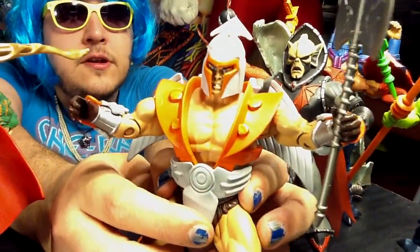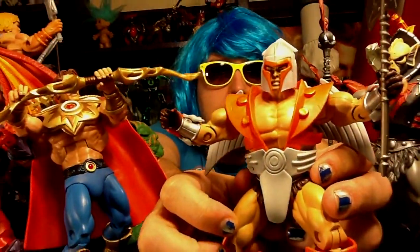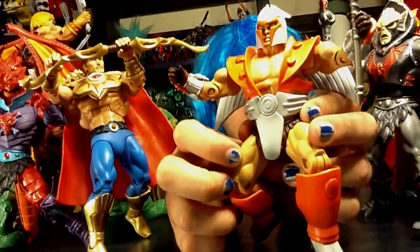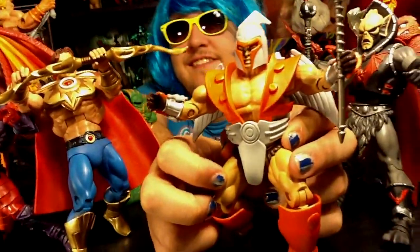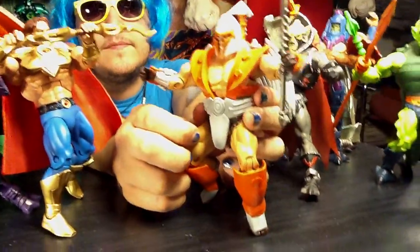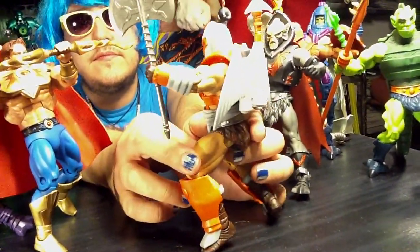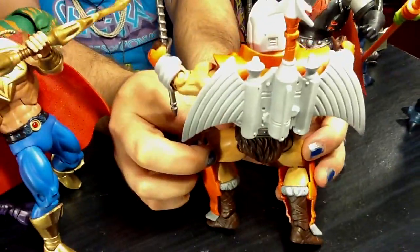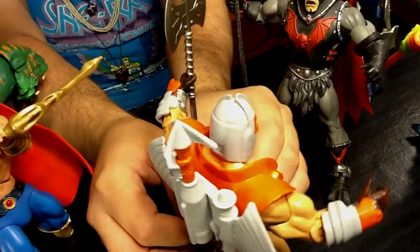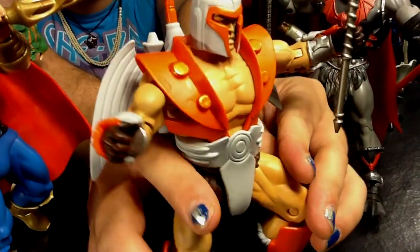His name is Vikron. He's a gladiator that could just beat everyone back in the day, 50 years before Adam was born. Pretty cool though. He fought until Gygor took him down, then Gygor took over the whole place and all the jungle and everything. All I get is that helmet.